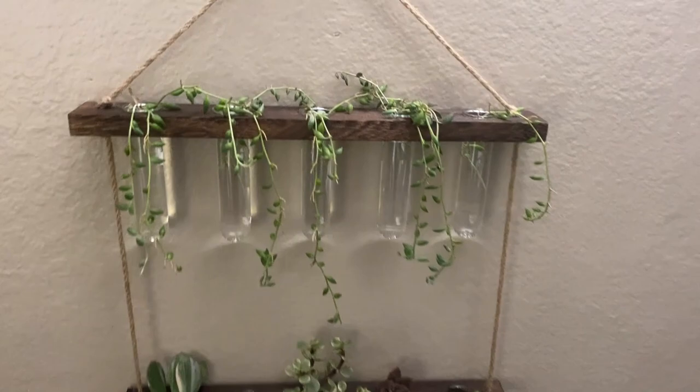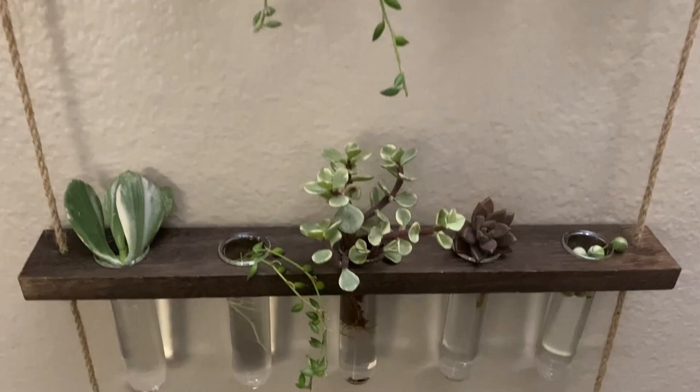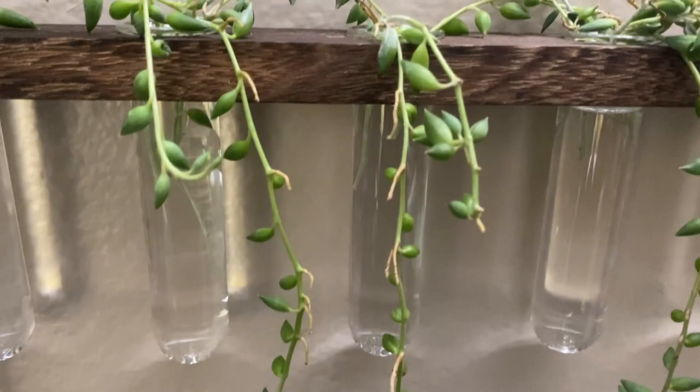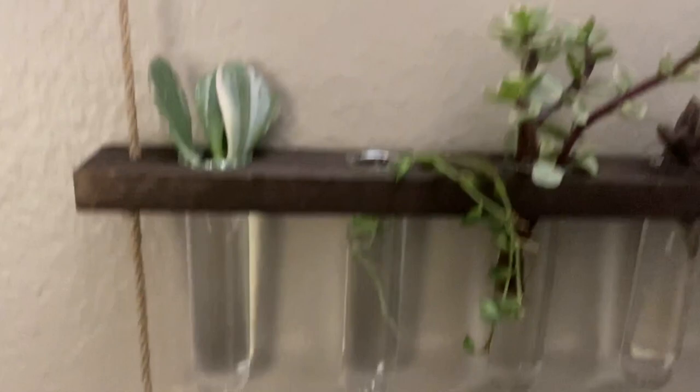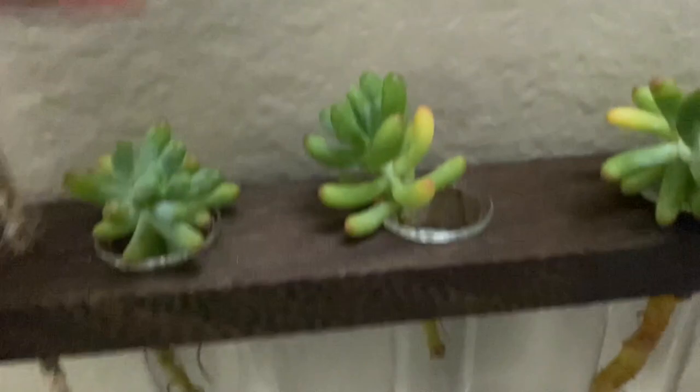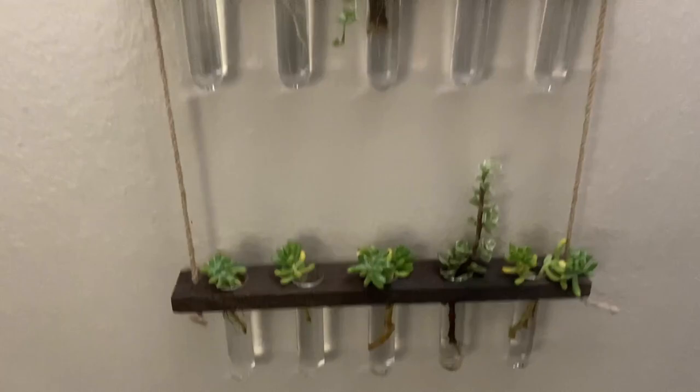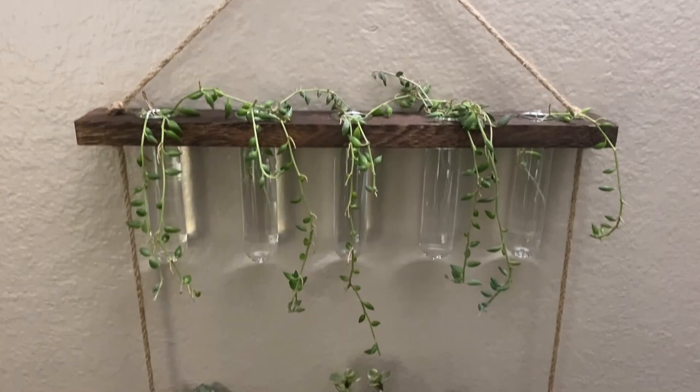I brought it inside from the greenhouse because it was raining pretty hard and it was a little hard to see with the other plants behind it. Just wanted to give you another look — see the beautiful white roots forming on the string of tears. There are more roots growing here, and this sedum actually has quite a bit of roots. It turned out really well!